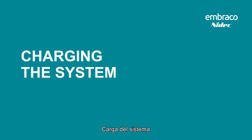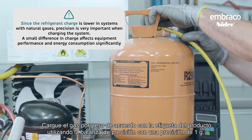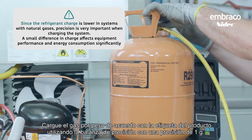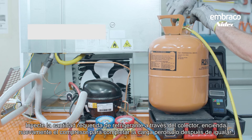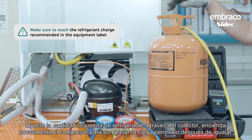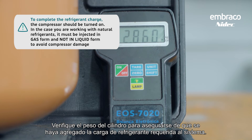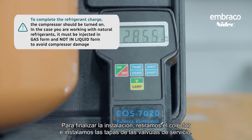Charging the system: charge the gas by weight according to the product label using a precision scale accurate to one gram. Inject the required amount of refrigerant through the manifold. Turn on the compressor again to complete the charge, but only after equalizing. Do not forget to close the high-pressure valve. Verify the weight of the cylinder to make sure the required refrigerant charge has been added. To finish the installation, remove the manifold and install the service valve caps.